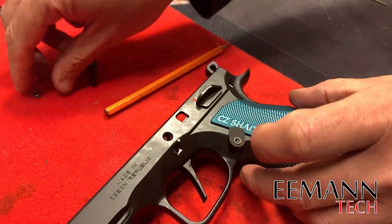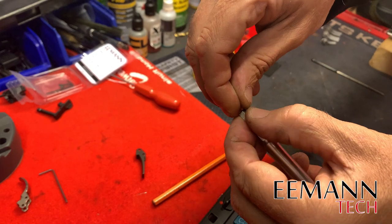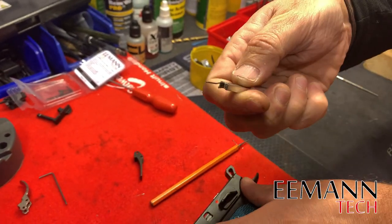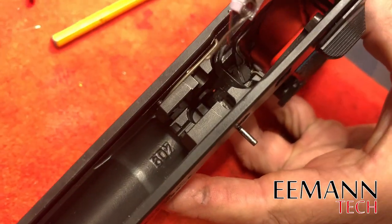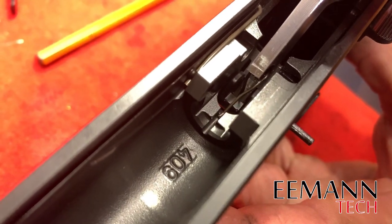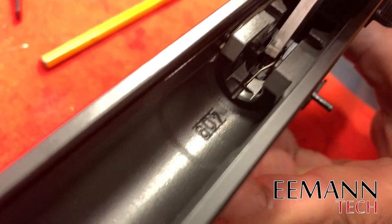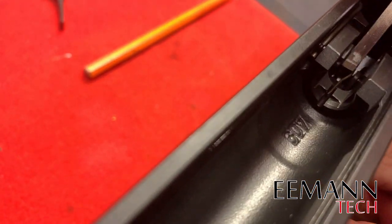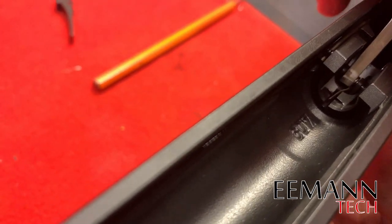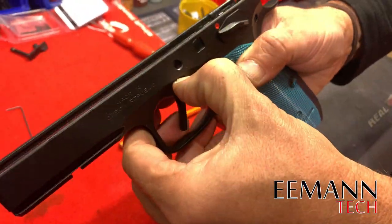We're going to prepare our trigger return spring with a nifty tool that we're making and will probably be distributing next year. With our nifty tool we're going to install that trigger return spring — hopefully in one move. Line it up, and push that in by hand, remove the tool, and it's done.